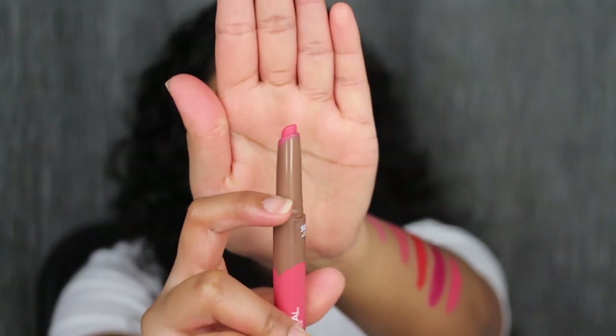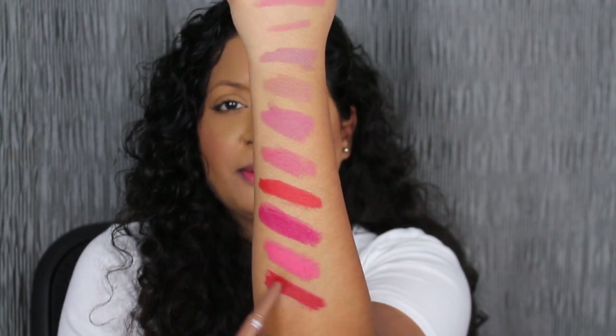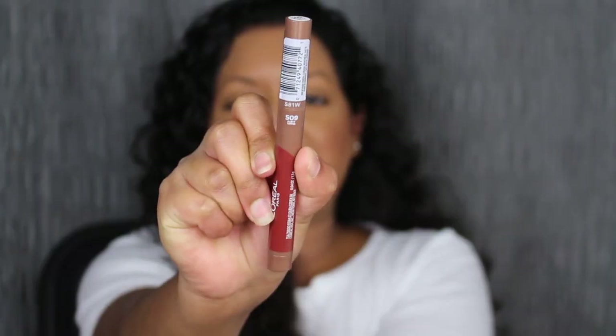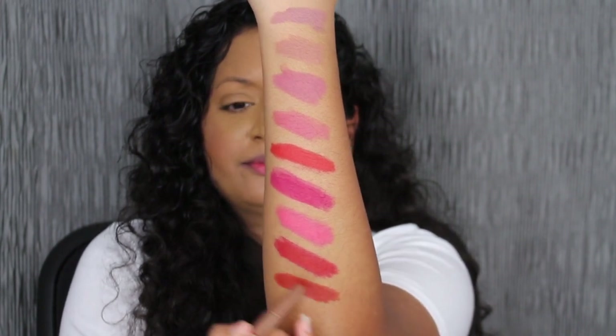Another thing I want to mention is that the applicator is not ergonomic — some product is coming out on the applicator. The next shade is called Brulee Every Day. It's super pigmented — a true red shade, like Caramel Rebel and Lavender Honey. The next shade is called Flirty Toffee, which is so pretty — almost a reddish brownish shade and definitely one swipe pigment.